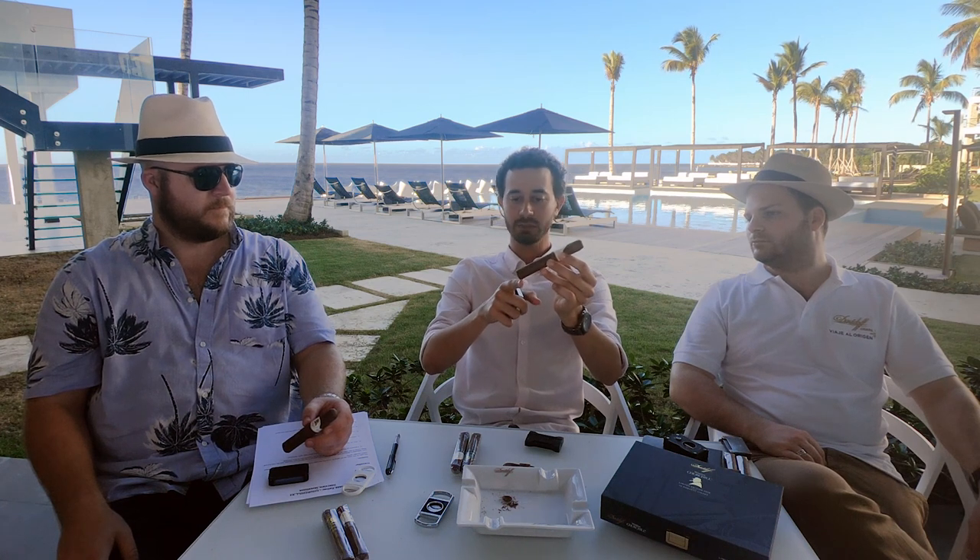It has a nice open draw. Then you have your options to light — you have your soft flame and then you have your torch. We are outside, so soft flame might be a little hard because there's wind here. What you want to do is tilt your cigar at about a 45 degree angle and aim more or less to the top of the cigar. You do not want to aim to the bottom — if you aim to the bottom, the flame might catch underneath and burn the side of your cigar.